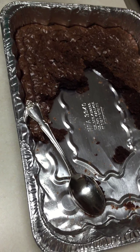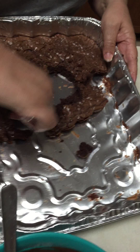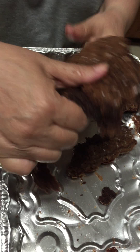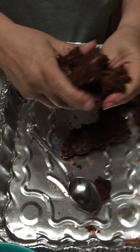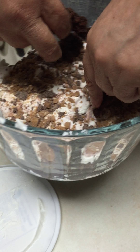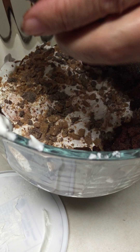We're going to go back to the brownies. Crumble up that brownie mixture and fill it in.